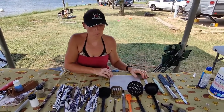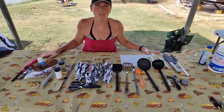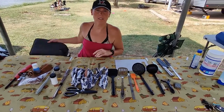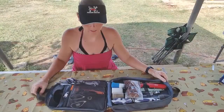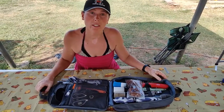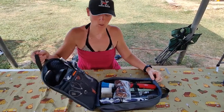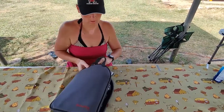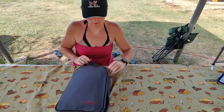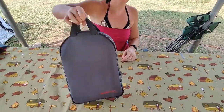So what I'm going to do is pack up everything in here, and then you can see how it all fits into this little pack. We've packed up everything that we just showed you, and it's super simple — you just close it, zip it up, and you're good to go.